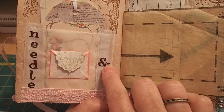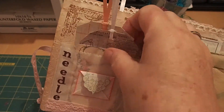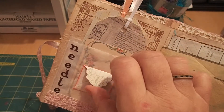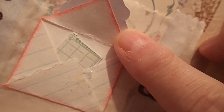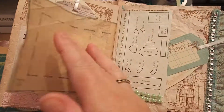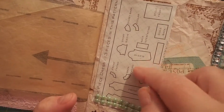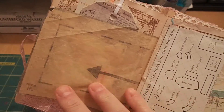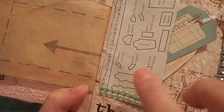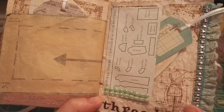The next page says 'needle and thread' — it's a pocket page using a glassine bag that I made. It's actually a double pocket so the back has room as well as the front. Then there's a little tiny envelope with a tiny journaling card, and the other side of that tissue paper. This page has thread and bling, a tuck spot from the same vintage pattern, and a couple of journaling card tags with more bling.